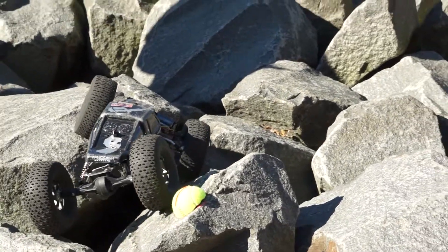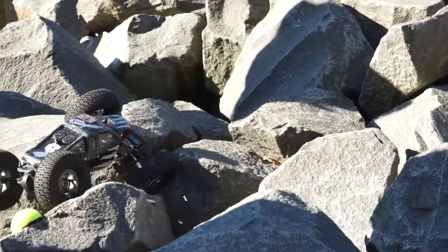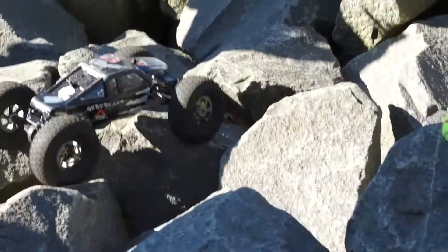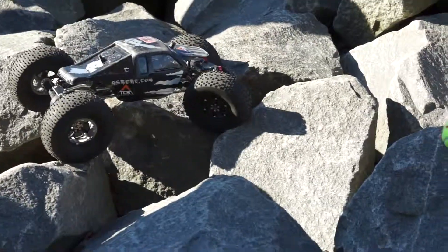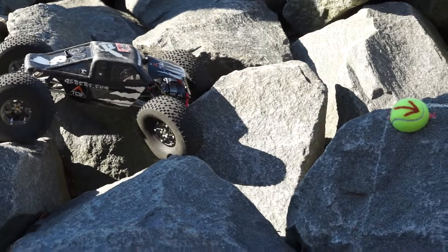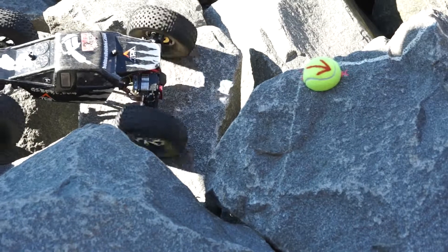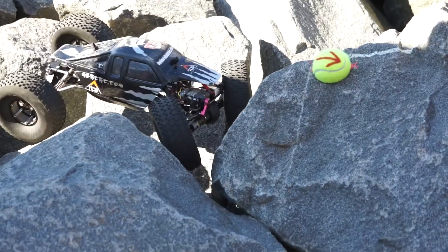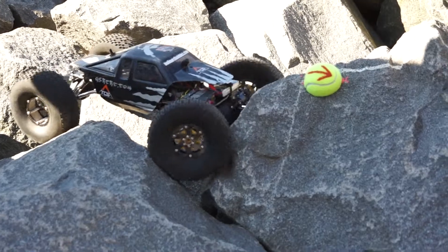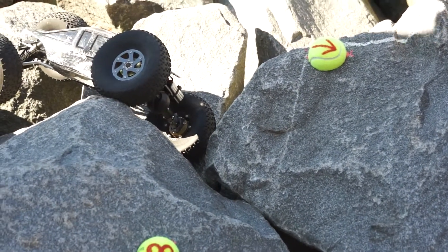I'm just stoked you still got three of these wheels and the original tires they came with — yeah, that big fat knobby. It was discontinued for 25 years. I actually went back — I have a bunch of old RC magazines too. They were $389 new in '88. Yeah, now they're $239.